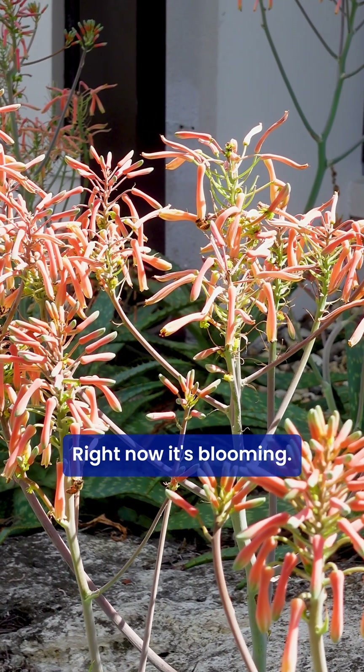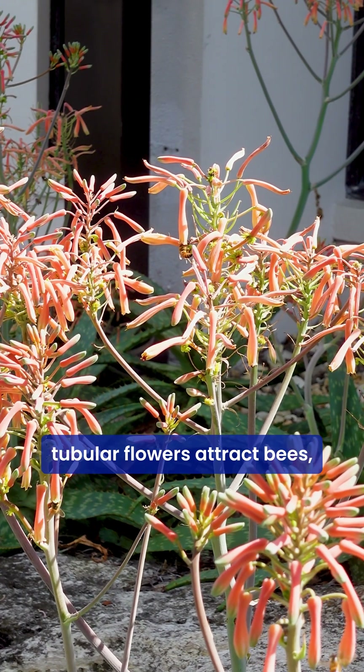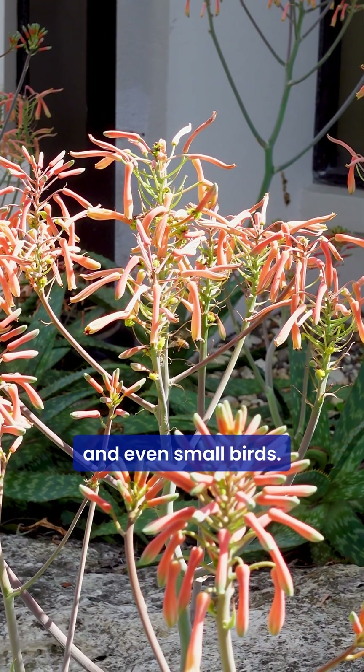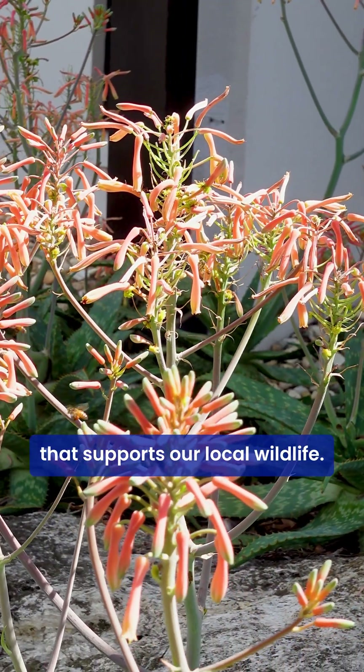Right now it's blooming. Those bright coral tubular flowers attract bees, hummingbirds, and even small birds. It's a fantastic pollinator magnet that supports our local wildlife.